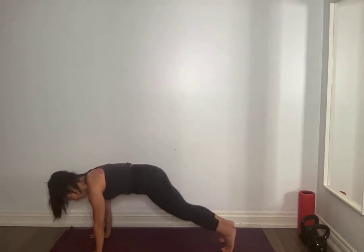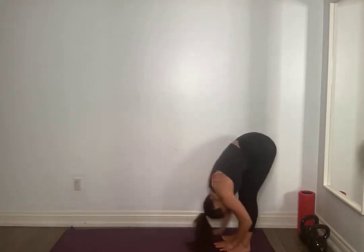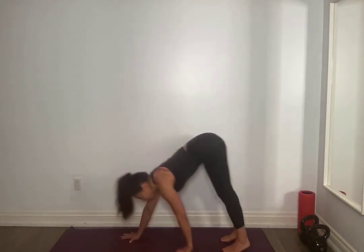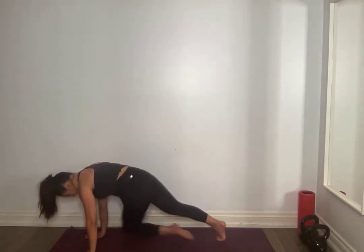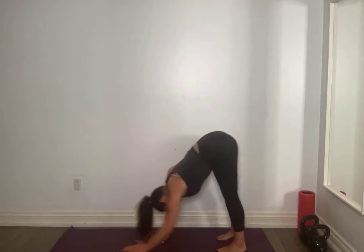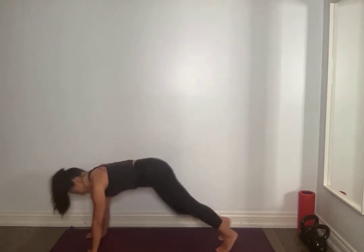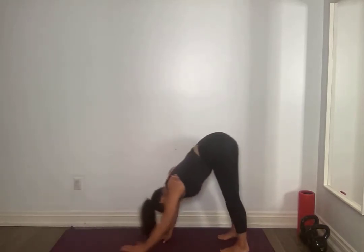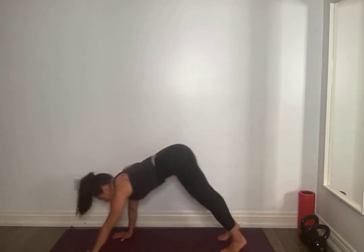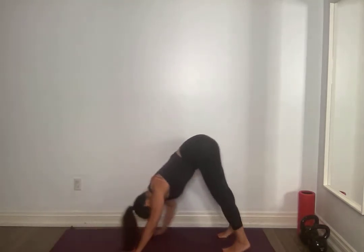Bring your right knee to left elbow, left to right. Breathing through this. Touch those toes. Come forward. I want you to activate that core into your plank. Activate, bringing right knee to left elbow, left to right. Walk it back. Give me two more here. Find your breath. Crisscross across. Last one. Forward. Crisscross across.